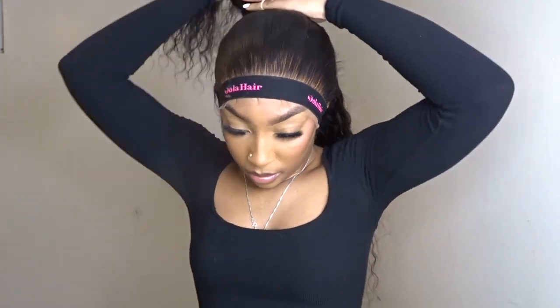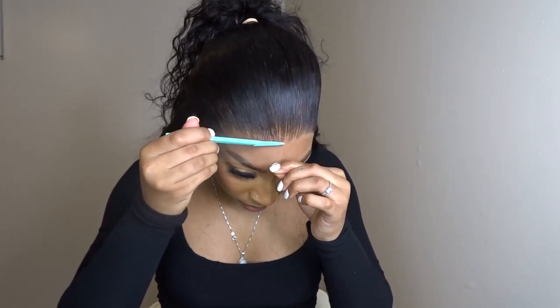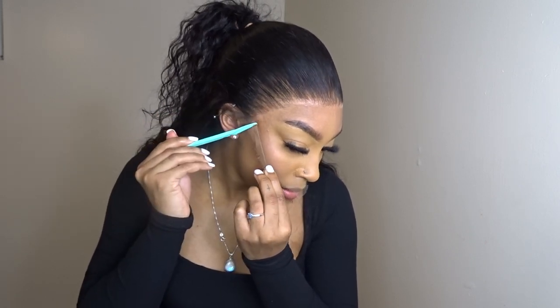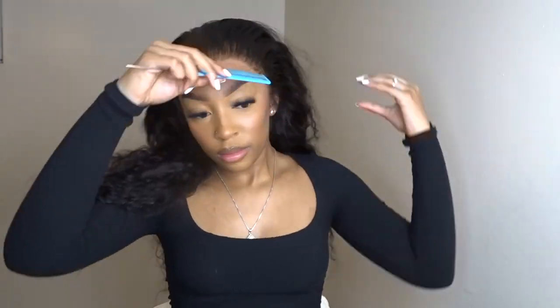Okay, we got a little ponytail going on here — what are you doing, boo? I like when you put that little ponytail like that, yes sir. Now we got a razor — I guess she's about to cut the lace, make sure she ain't got the extra pieces hanging out. Damn, that is perfectly done!